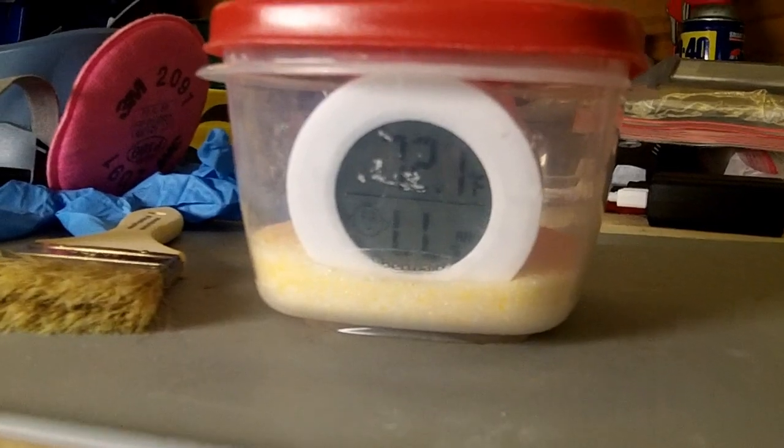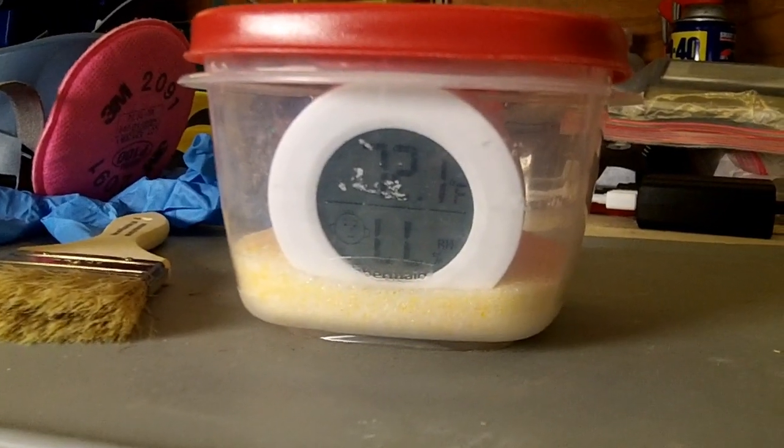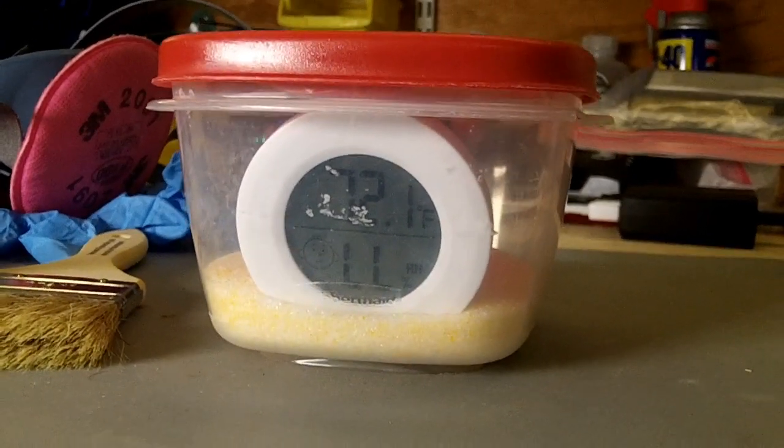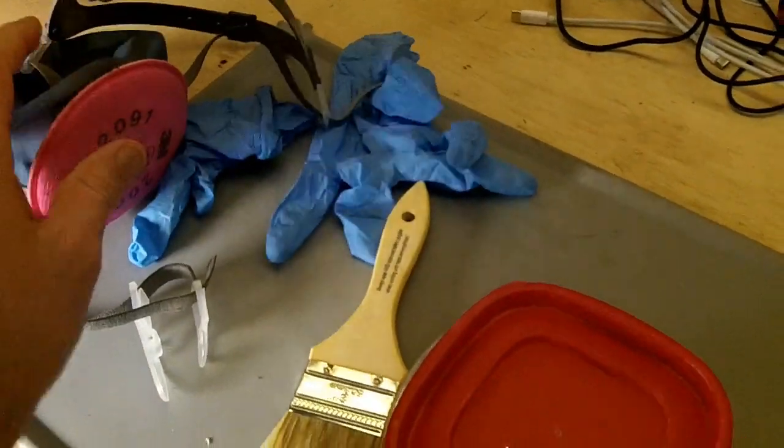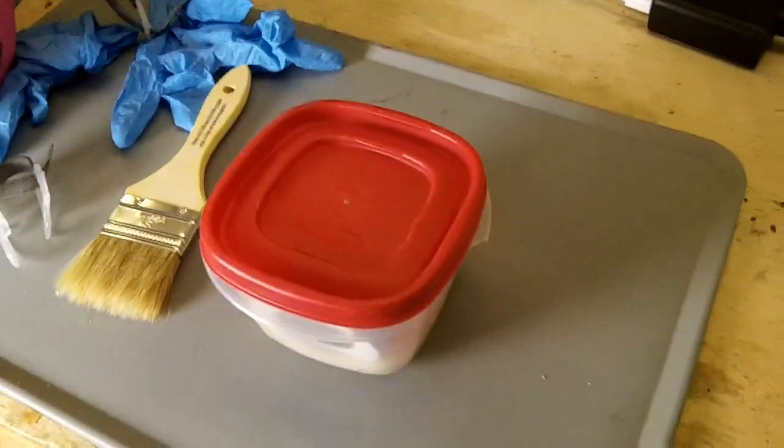After 7 days, the silica gel has kept the humidity at a very low level for the full 7 days. Now I have my respirator, gloves, and brush — so let's take the flower out and take a look at it.